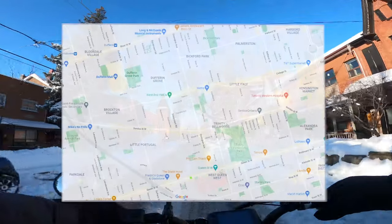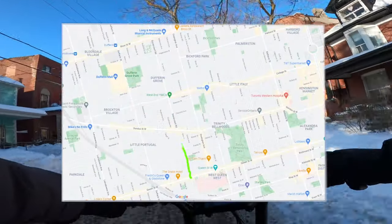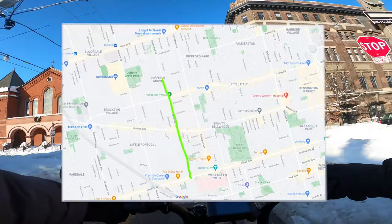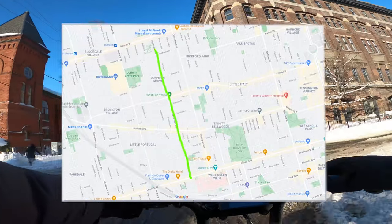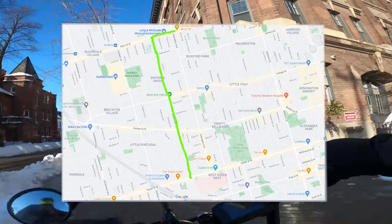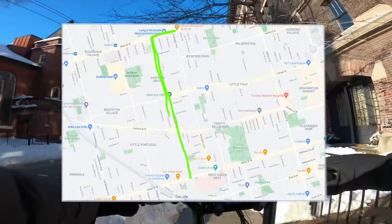I'm going to go up Dovercourt in this video, starting at Queen Street, and we're going to head north. I am heading towards Bloor to go to Long & McQuaid to buy some guitar strings. So that's Bloor Street right there — we turn right, we go to Long & McQuaid. And then we're going to head back and go back down Dovercourt again.